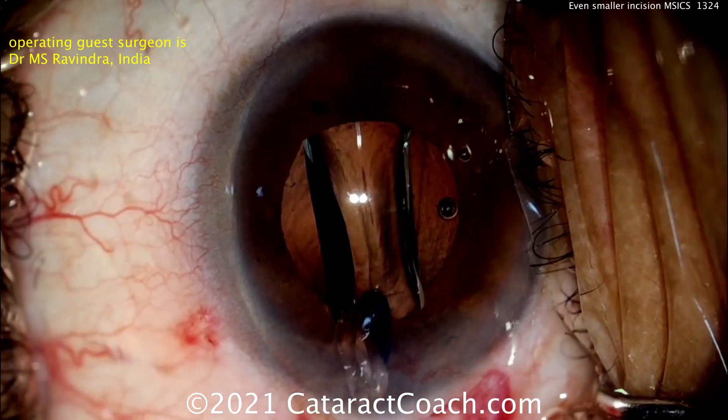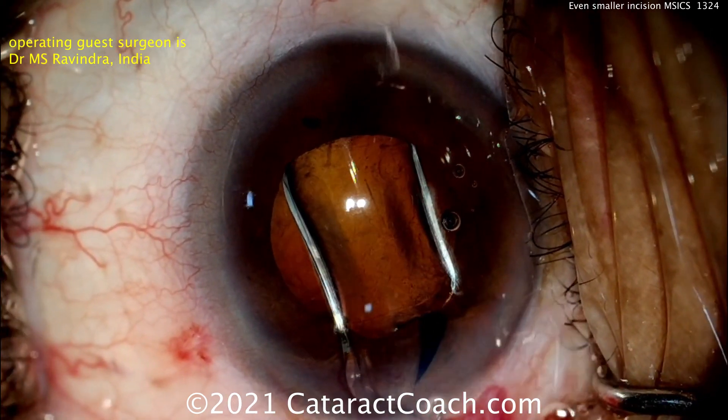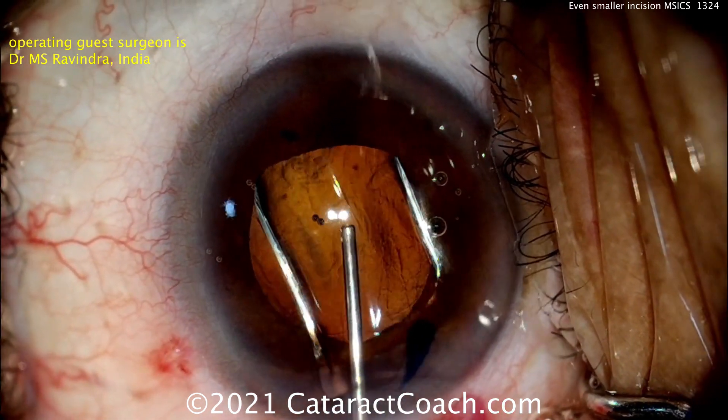IOL going inside the eye, right in the capsular bag. Looks like a single-piece acrylic lens. And that looks really good.